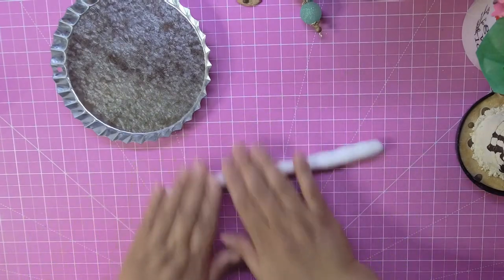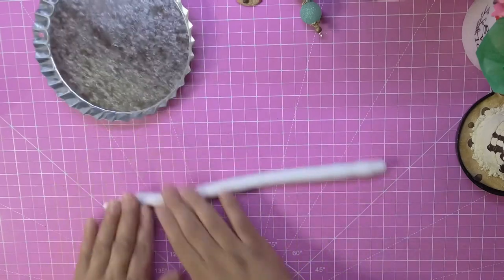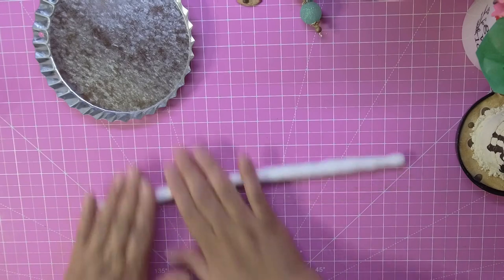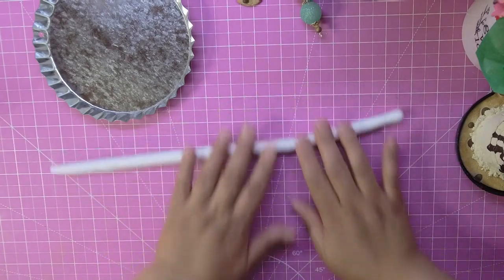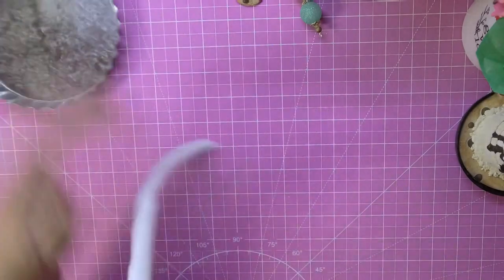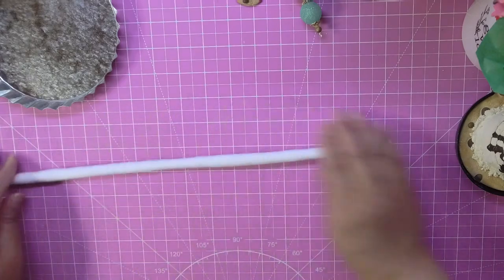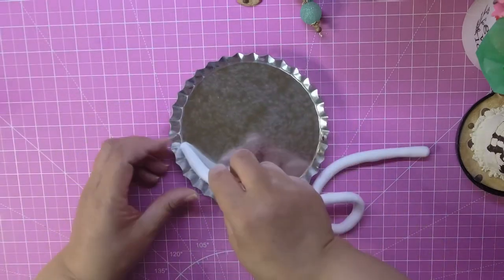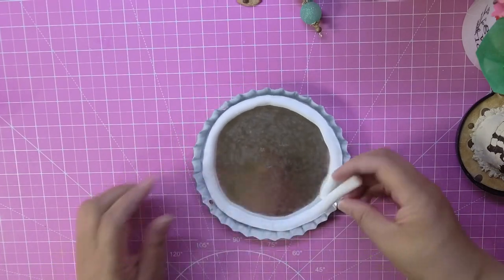Roll it out long enough to go around the tin, and then we're gonna dry brush some color on it, because if you just straight up paint it, it takes away from the effect of it looking like a baked pie. Let's see if it's long enough — almost there. Just roll it, roll it, roll it. I think we're good. I'll roll just a little extra and then you're gonna take it and put it in there, going all the way around.